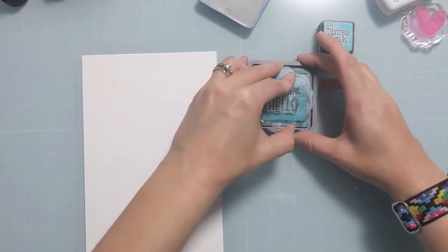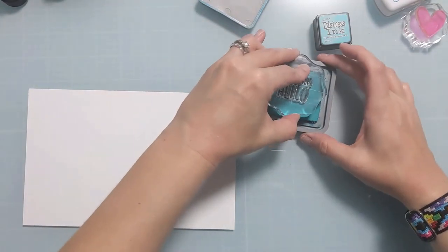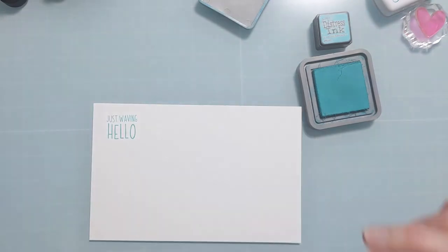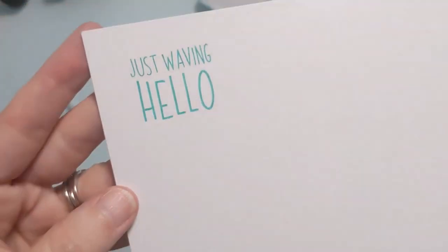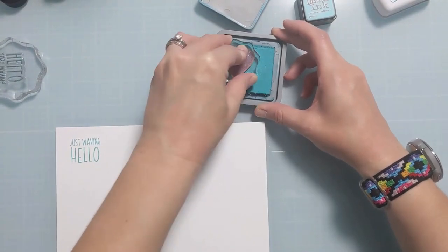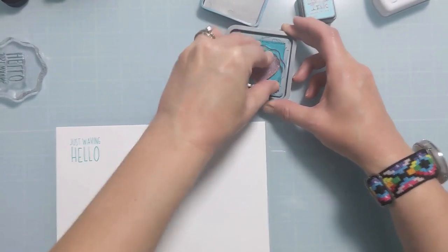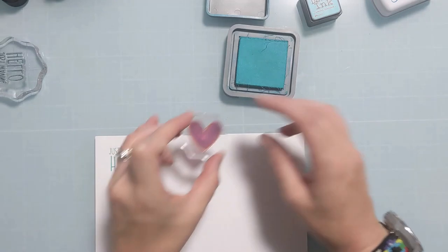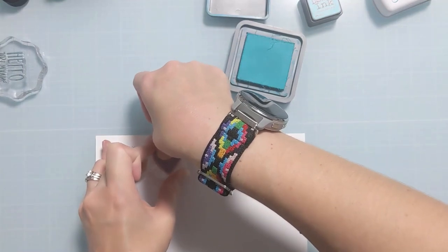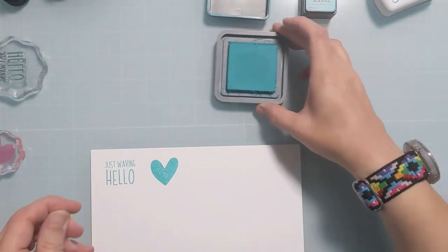I'm going to show you different ways to use these three different inks and give you a side-by-side comparison. Distress Oxides come in the same colors as the Distress Inks, but the difference is they are a hybrid - meaning they are partially pigment and partially dye. What I like about that is it gives you the best of both worlds. Pigment inks sit on top of the paper and layer on other pigment inks, especially if you dry the layers in between. They tend to stamp better, but pigments typically take a really long time to dry. Because these are a hybrid, they don't take as long as a full pigment ink would.